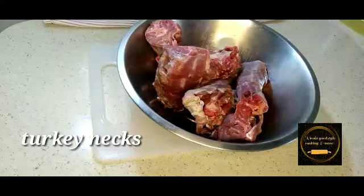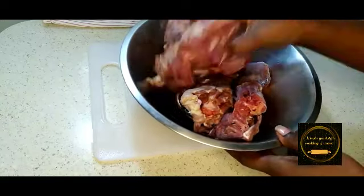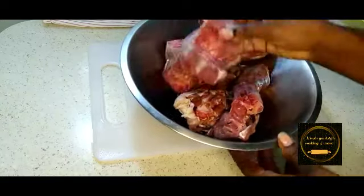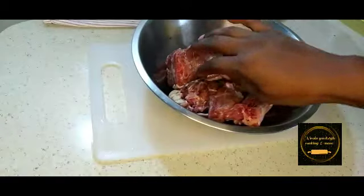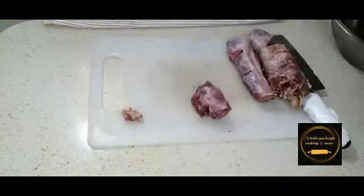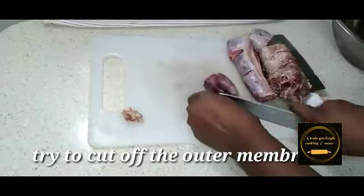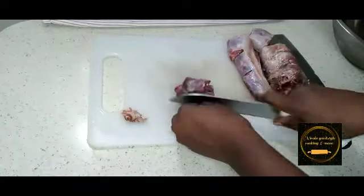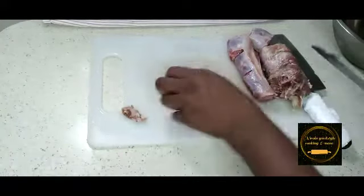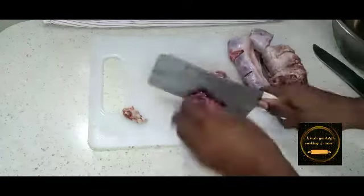Here I have some turkey necks. I'm going to remove the outer membrane and cut them into smaller pieces, then we can go on to the other steps. Just please be careful while doing this step.